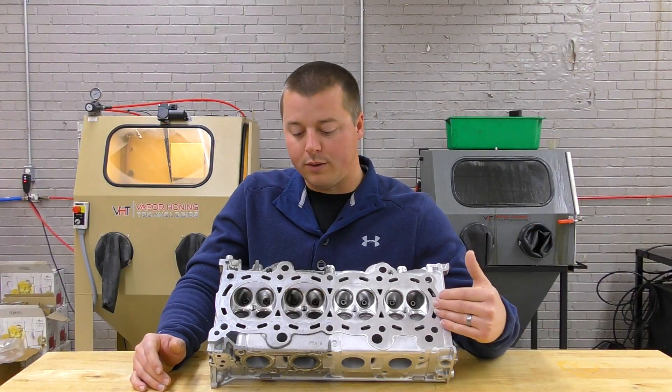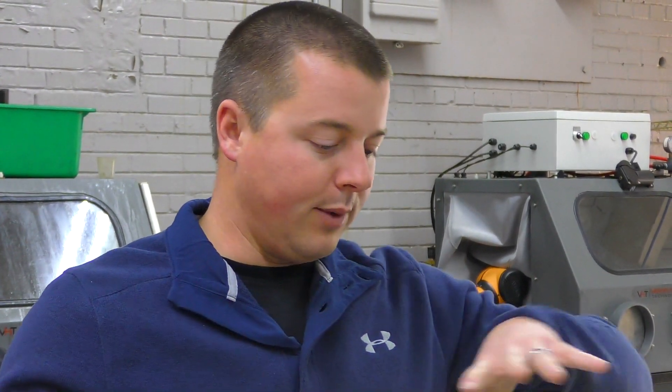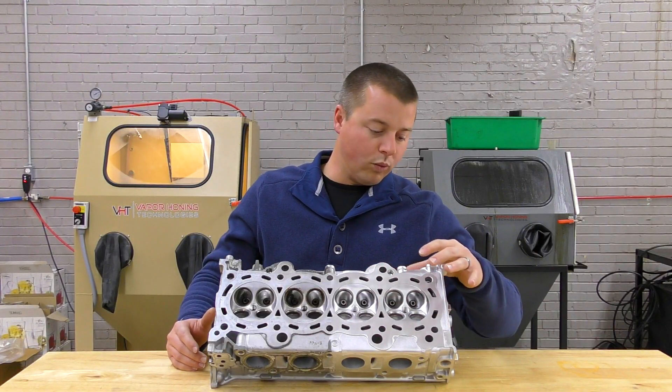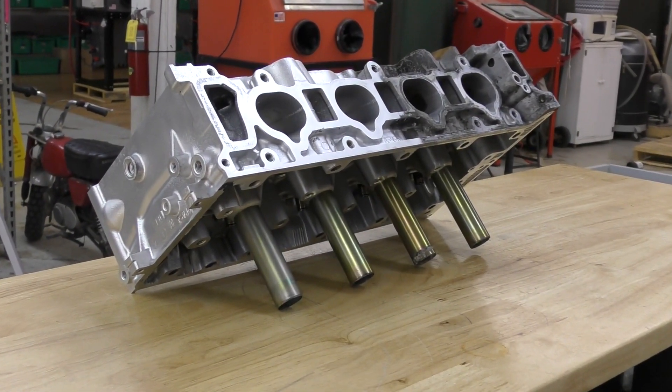Vapor honing is the only way to do that, and that's the example we've given you here today. You can see all the different areas that we processed. Again, half of the head has been processed and we have really cleaned up and exposed a lot of things on the head — corrosion number one, everywhere. There's corrosion on this part.